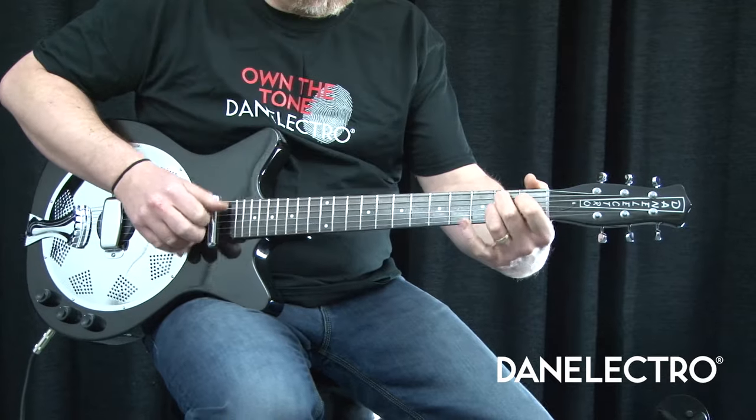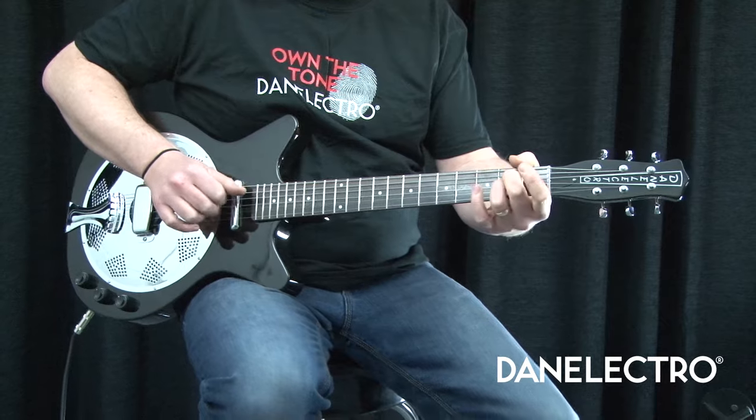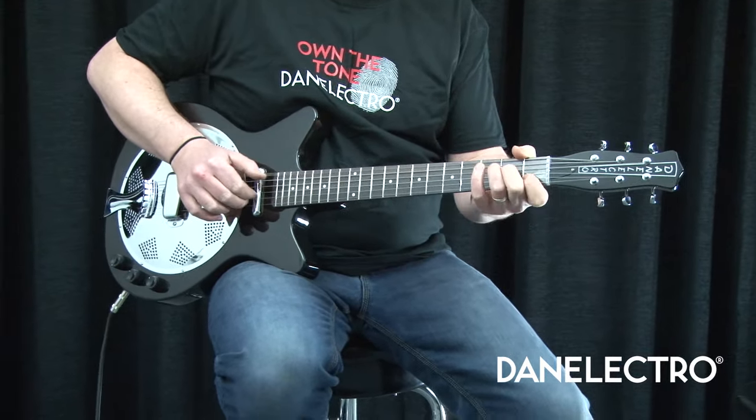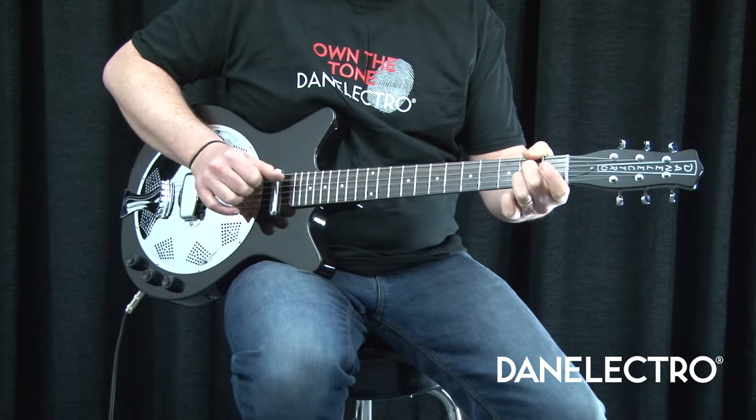And here's some fingerpicking in the blend of both. Colors available are tobacco sunburst and the black as shown in the video.